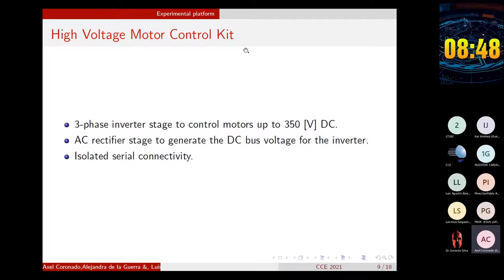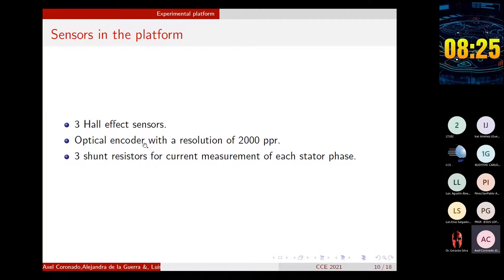The high-voltage motor control kit from Texas Instruments has a three-phase inverter stage to control motors up to 350 volts DC, an AC-rectified stage to generate the bus voltage for the inverter, isolated serial connectivity, and is also compatible with 100-pin cards from Texas Instruments. The BLDC motor has three Hall-effect sensors placed at 120 electrical degrees between each other. These sensors allow a rough calculation of position and speed every 60 electrical degrees. In addition, an optical encoder with a resolution of 2,000 pulses per revolution is connected to the motor shaft. We use this encoder to obtain precise position and velocity calculation as a means of comparison. The platform also has three shunt resistors for current measurement of each stator phase.